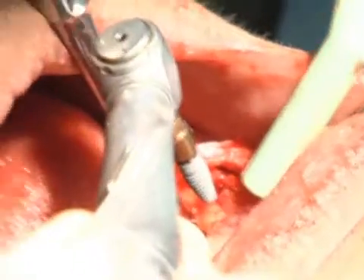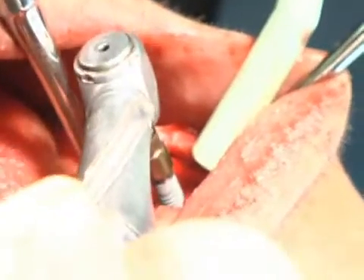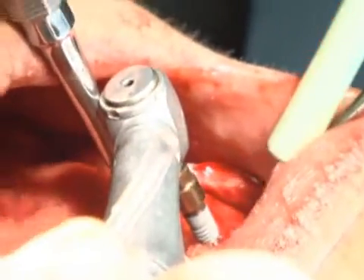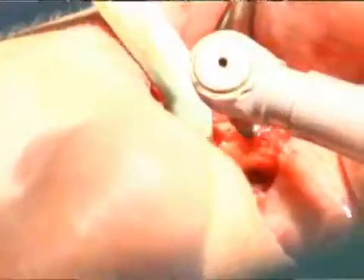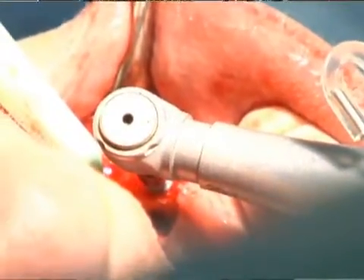We usually — basically the implant looks like a screw. Common sense: you take the implant and you kind of screw it down, either with the hand or with the surgical motor that we use to drive it initially. And when we finish the seeding of the implant,